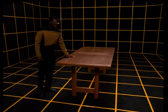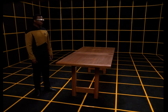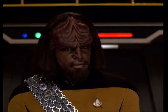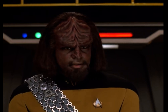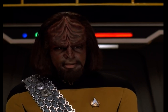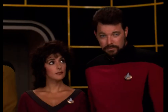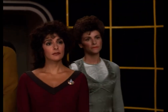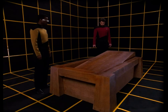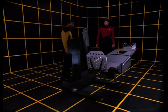It's too high. Computer, reduce the height of the table by 25 percent. Now the table was smaller and it was inclined. Computer, decrease the table surface area by 20 percent and incline the top 15 degrees. No, it wasn't made of wood — it was smoother, more metallic. Computer, make this a metal table. Yeah, yeah, that's starting to look right.